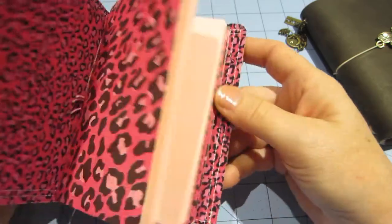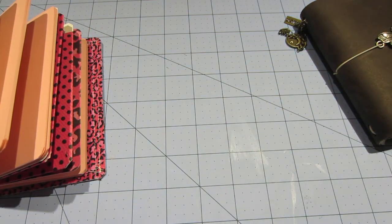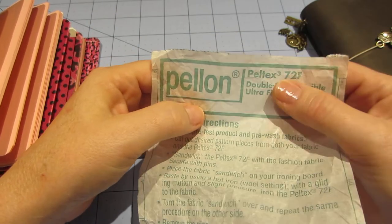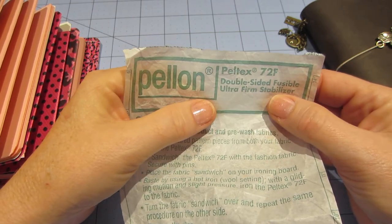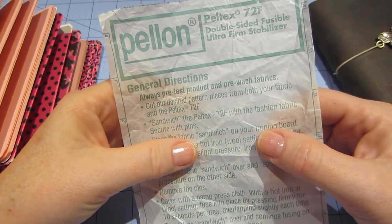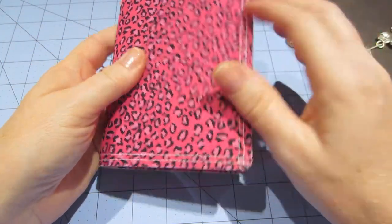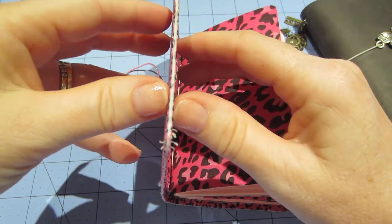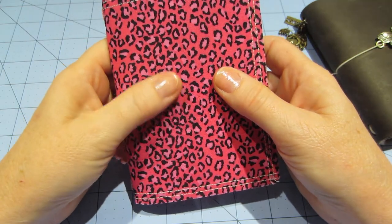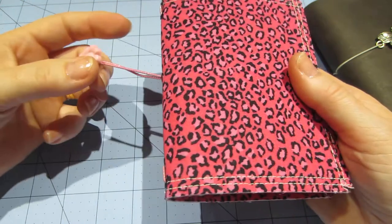It was so fun to make. I stitched around the edges — I double stitched just to give it a little something extra — because you really are fusing the fabric to this piece of stuff. Let me show you, it's called Peltex — Peltex 72F double-sided fusible ultra firm stabilizer. That's what I used. You don't need any other adhesive; the fabric just irons on and sticks on both sides. It was the perfect thickness.